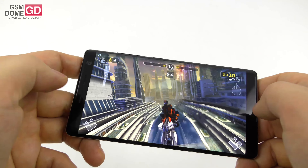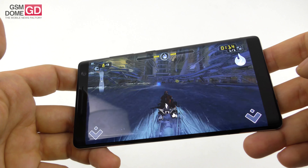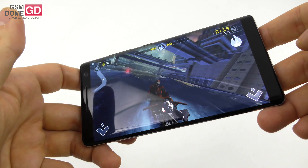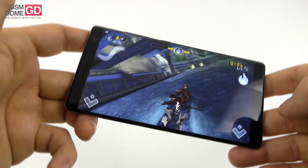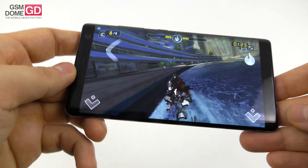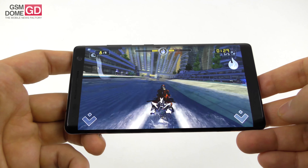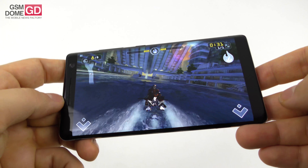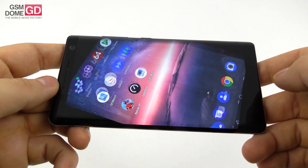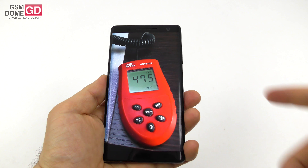In AnTuTu 6 we beat the Huawei Mate 9 Pro and the Xiaomi Mi 5, while scoring below the Google Pixel XL and the Huawei Honor 10. In AnTuTu 7 we beat the Nokia 7 Plus, Xiaomi Mi A2, and ZenFone 5, while scoring below the Huawei Honor 10 and Huawei P20 Pro. We're happy with the gaming, happy with PUBG, even though the metal frame gets overheated occasionally.